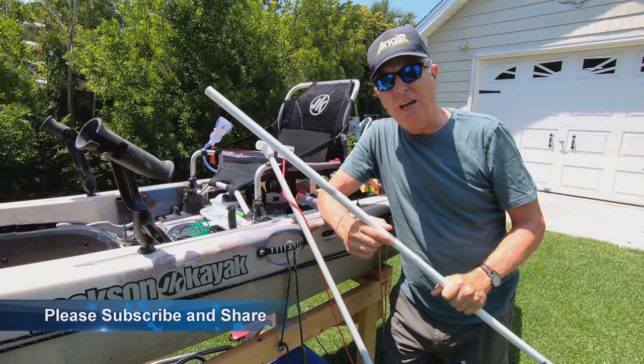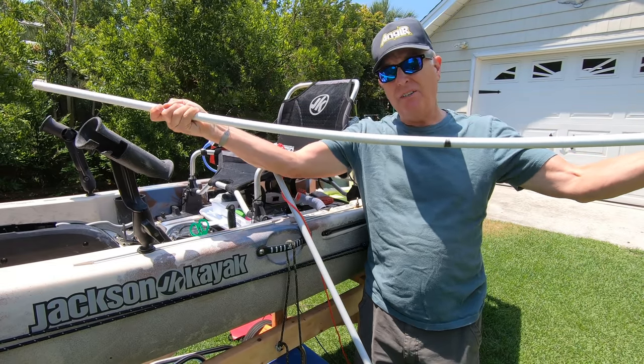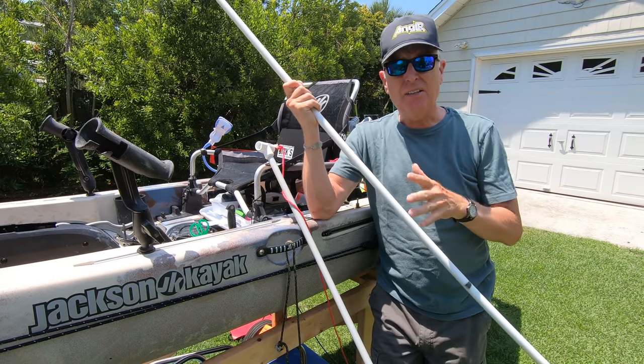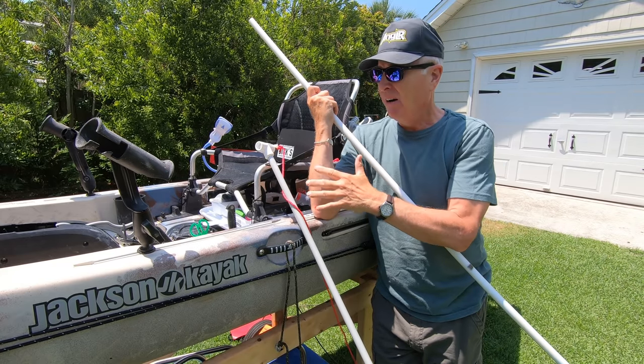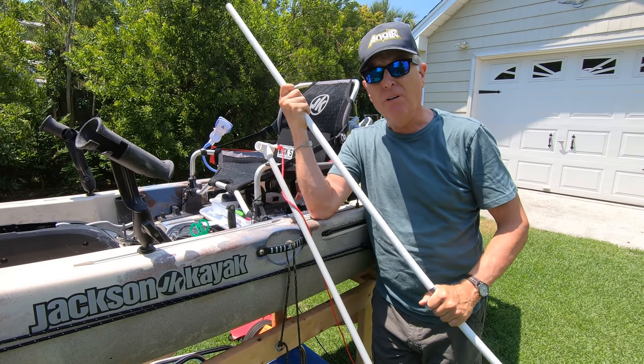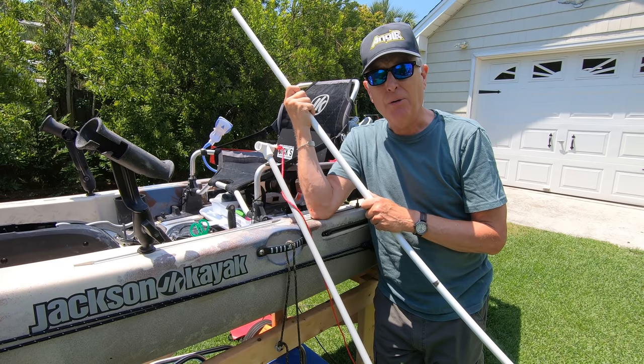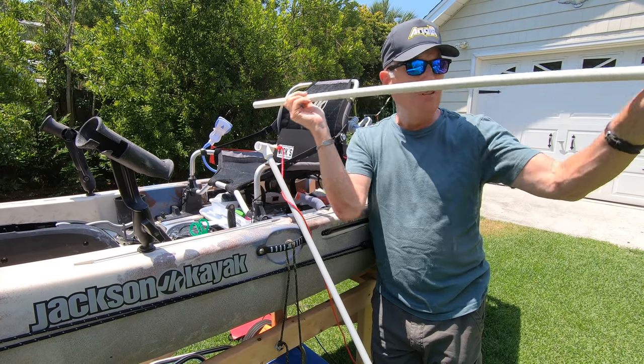Here's a piece of half-inch PVC and as you can see it's got a lot of flex in it, and that's just not going to hold a heavy boat like my Jackson Cusa FD stable. This would probably work on a light kayak in light current, but the tides can move pretty fast here where I am, so this is a loser.